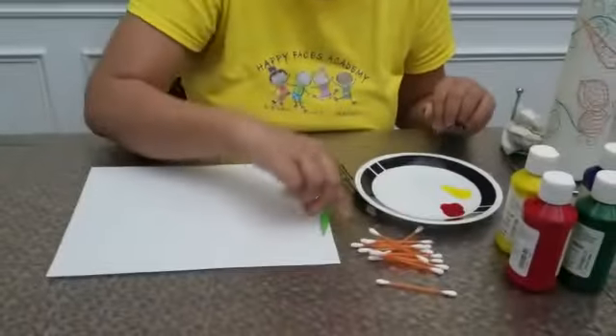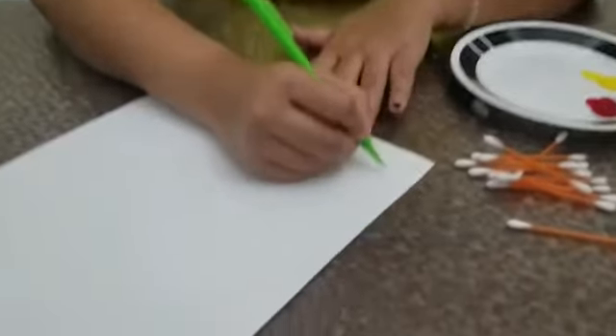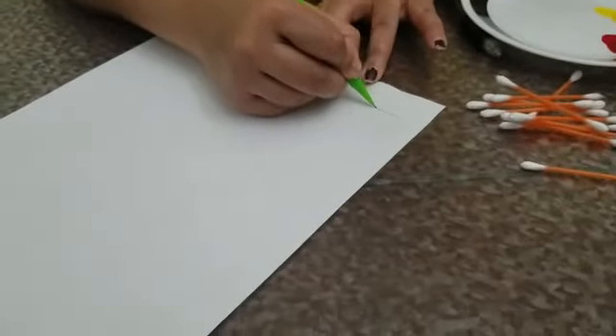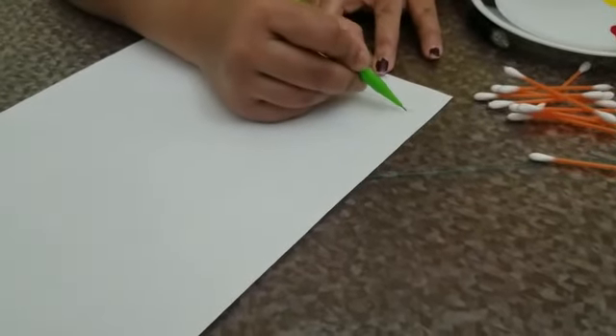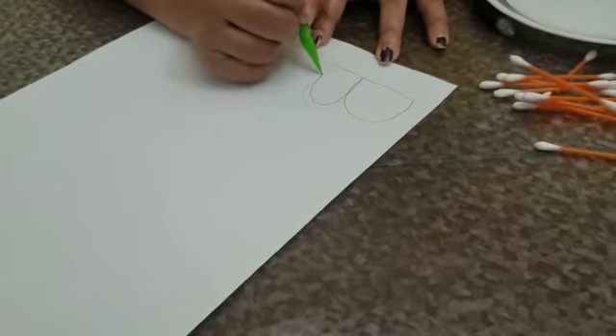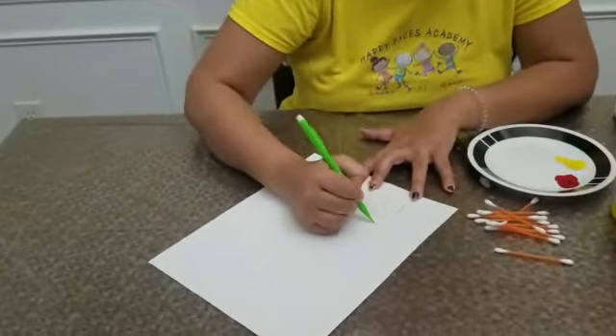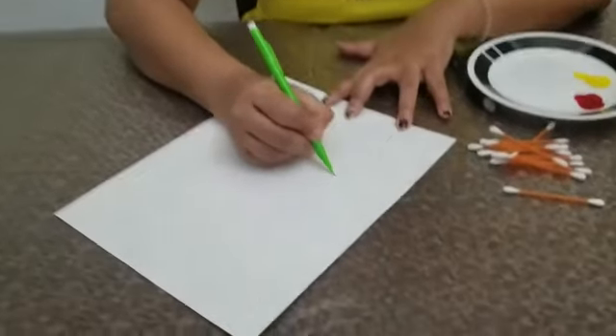So let us get started. I'll start writing the B here, so I'm going to make a big line. This is the uppercase B and lowercase B.